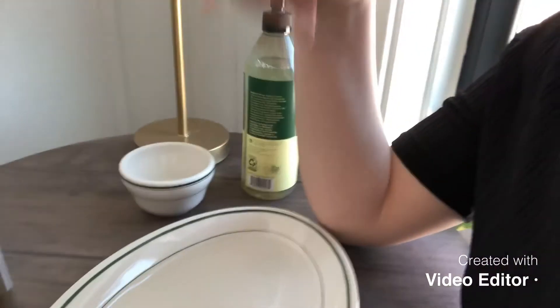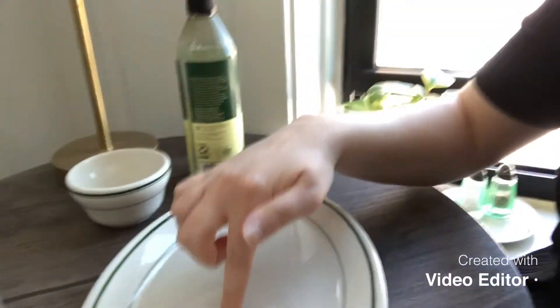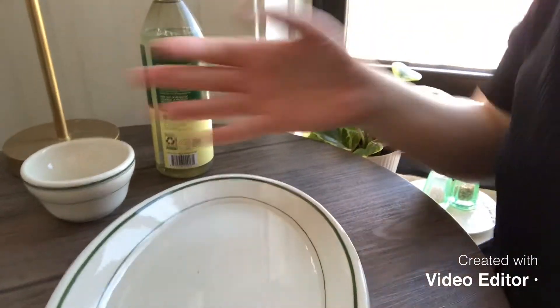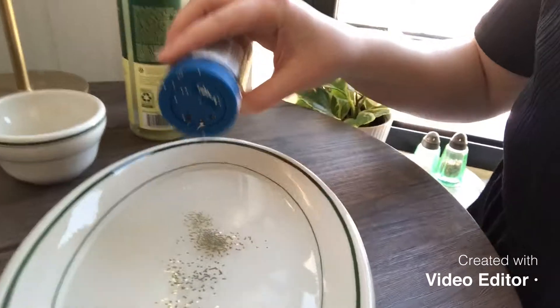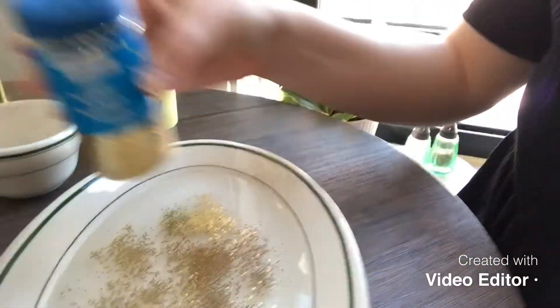So the first thing we're going to do is we're going to pretend that this water in my dish right here is like my hand. So you can see there's some water in here — this is our skin and this is our hand. And what happens when germs get in the mix is they cover everything. So I'm going to cover my hand with germs.